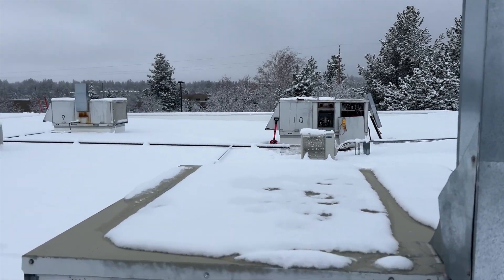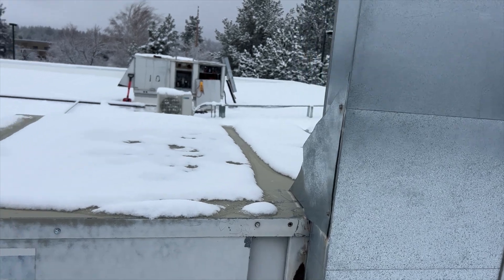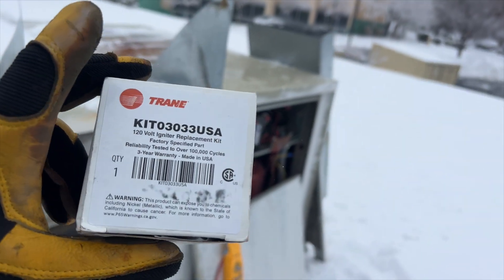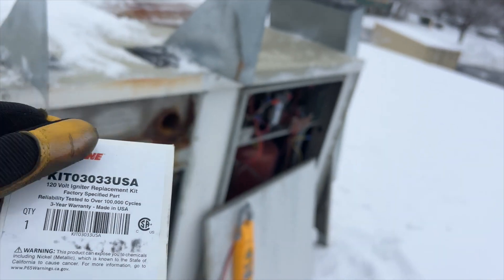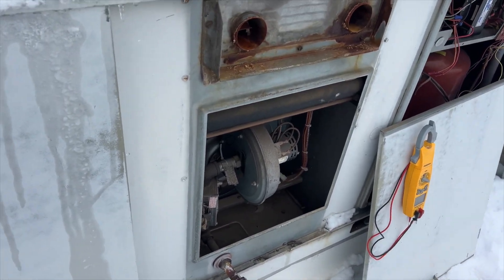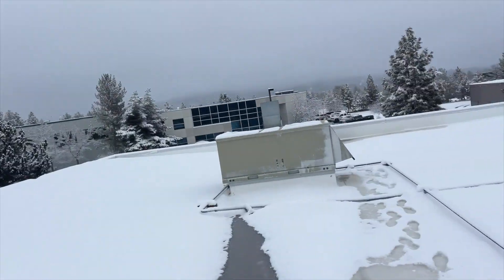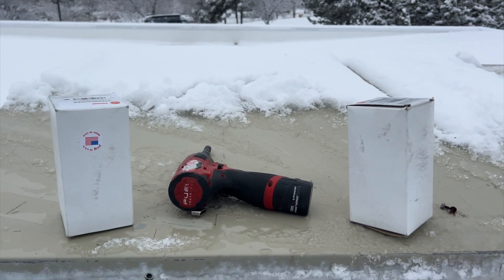It's currently 26 degrees right now — that's a little chilly. I actually have one! This is a Trane KIT 03033 USA specifically for these Voyager units with the weird inducer. And I actually had two of them — who would have thought? Hopefully the same issue with that one, and that'll save me a trip down the sketchy ladder again.